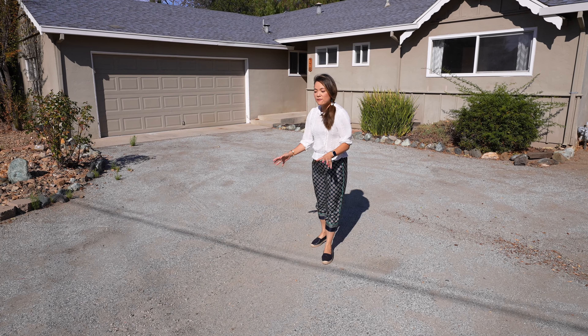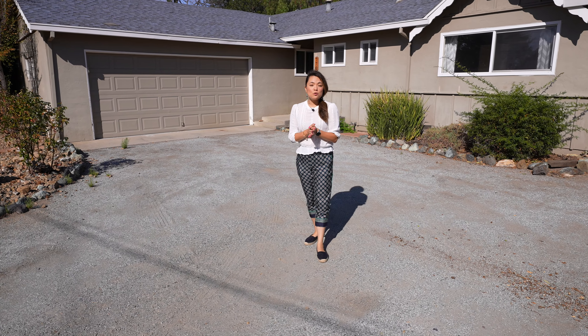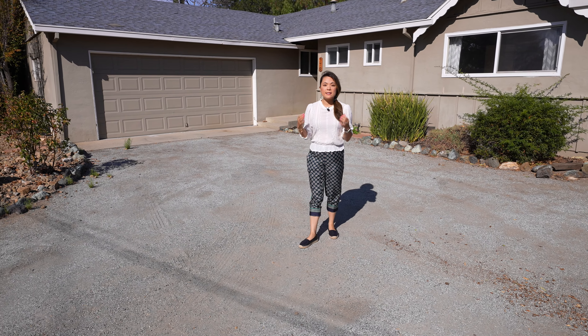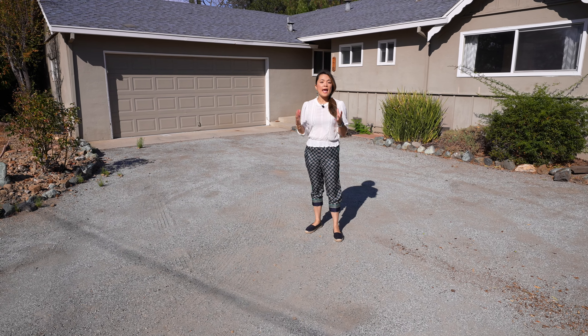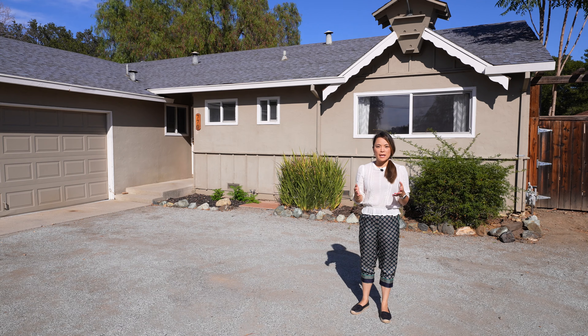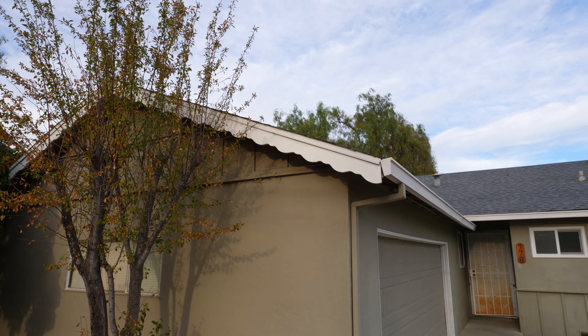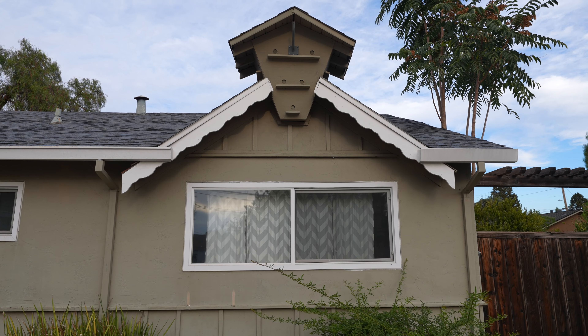This driveway is all gravel — it can get messy and it's super undesirable. So we're going to have to pave it with concrete and spend a lot of money, but a new driveway could enhance the curb appeal drastically and it's a good investment.